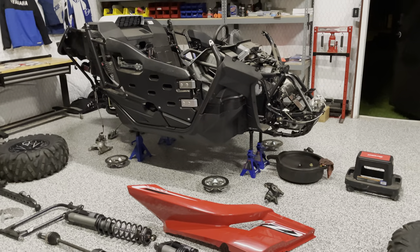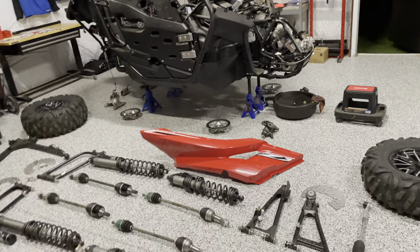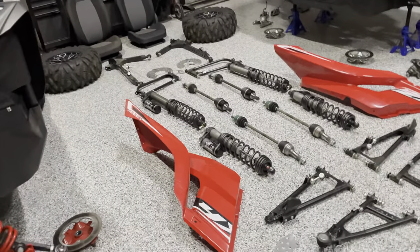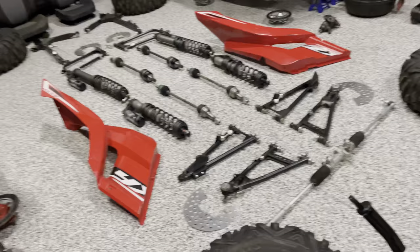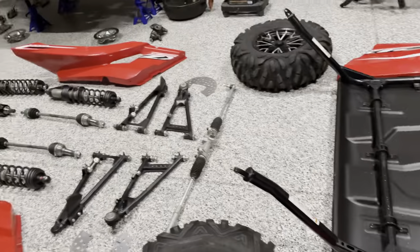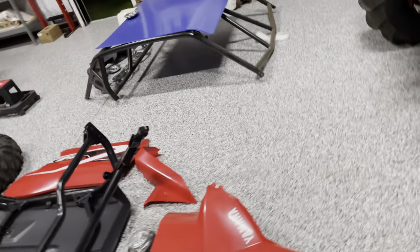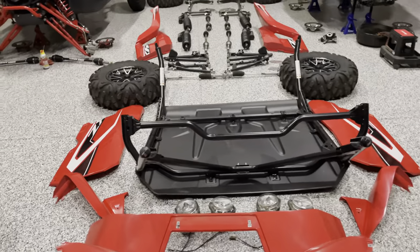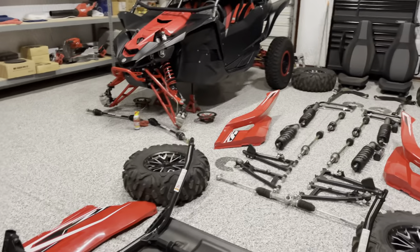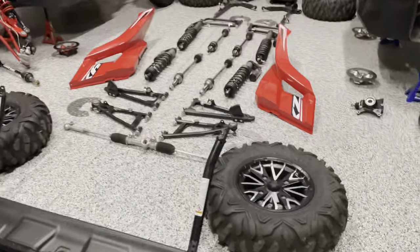I've decided not to sell any of the stock parts. Since they're all black they go with any car color-wise, so if I ever sell one of my YXZs in the future I'll have all the parts to return it to stock pretty much overnight. It won't be difficult to just swap everything back.